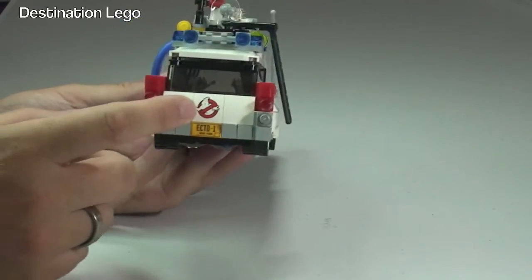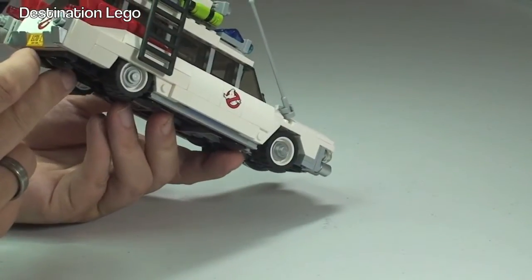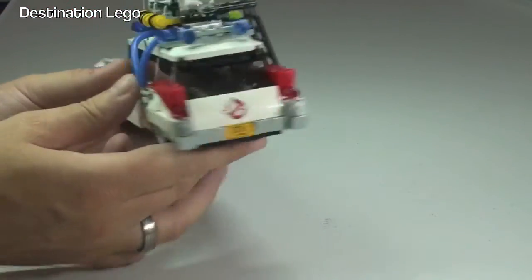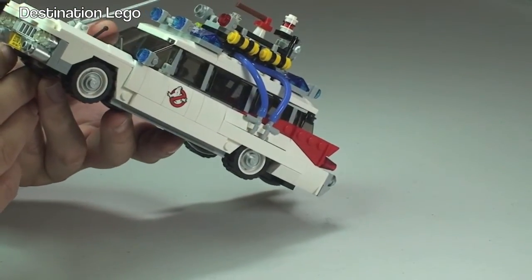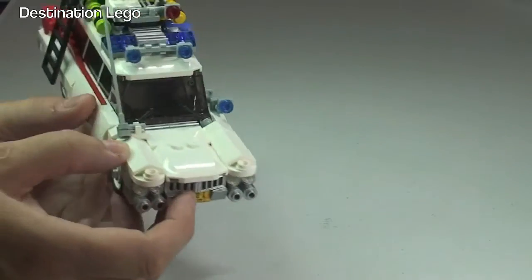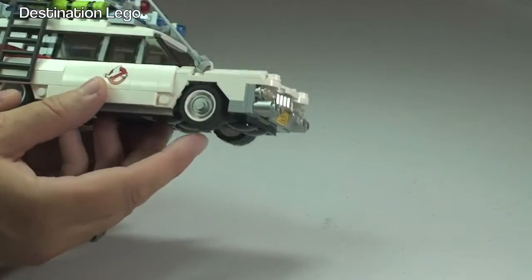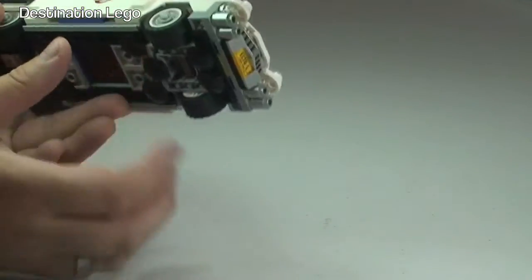There's a printed tile piece at the back which is the Ghostbusters sign, and we have the license plate at the rear as well. Going around to the front, there's also the Ecto-1 license plate at the front of the vehicle. Good detailing throughout — we even have windscreen wipers on the front windshield, a long aerial antenna, and the wheels look very cool with the white rim tyres.